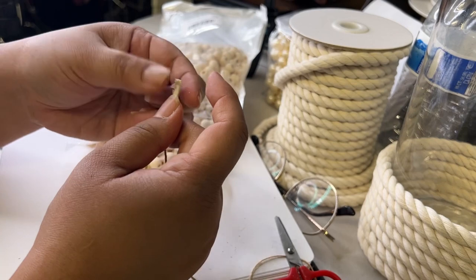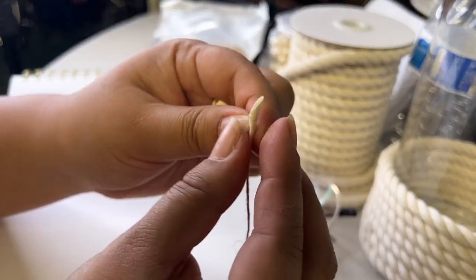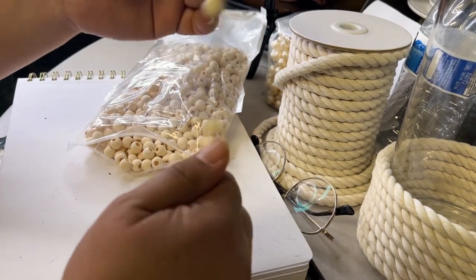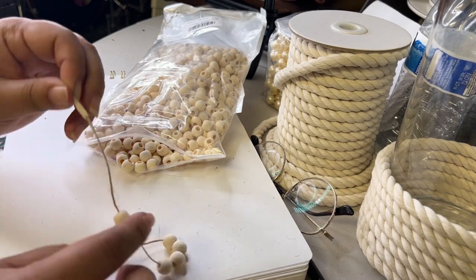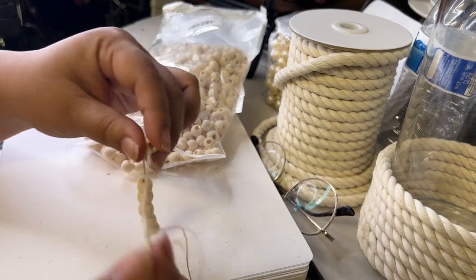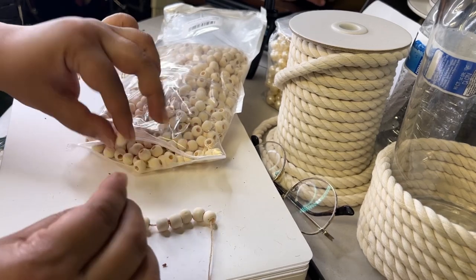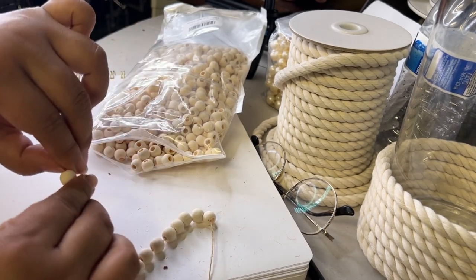Some of the beads have holes that are a little small, so what you can do is cut the tip of the rope at an angle — that's one of my tips! It helps so much more than threading straight. For this project I'm putting 12 beads on the rope to make our napkin ring, then we'll tie it up.